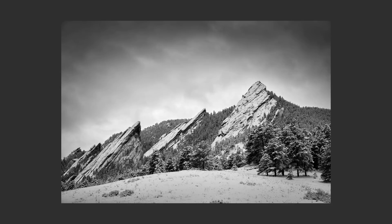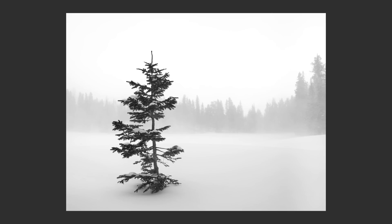Hello everyone, my name is Ming. Today is another Capture One tutorial for you — how I edit winter black and white photos in Capture One.